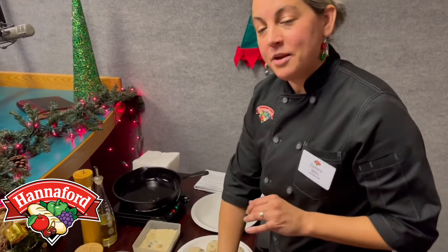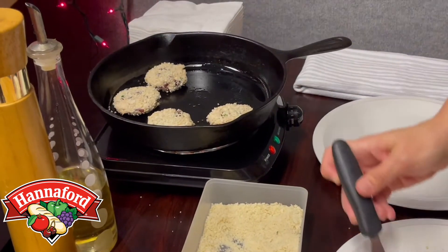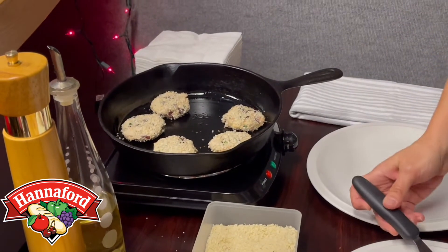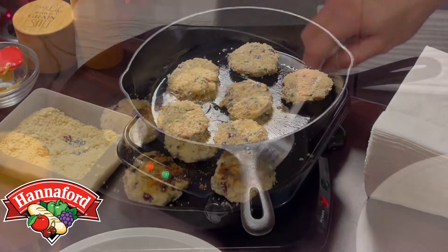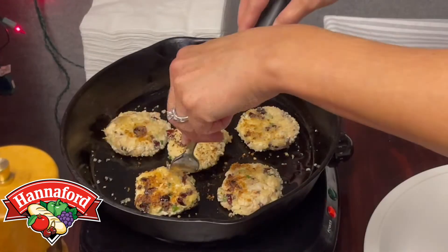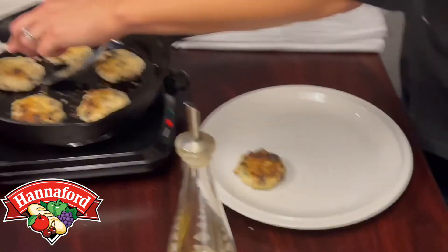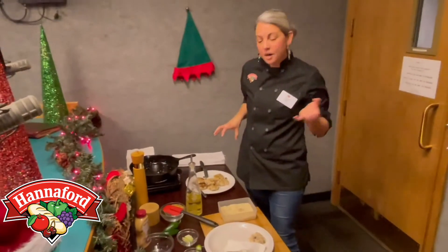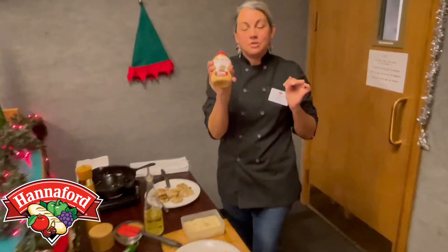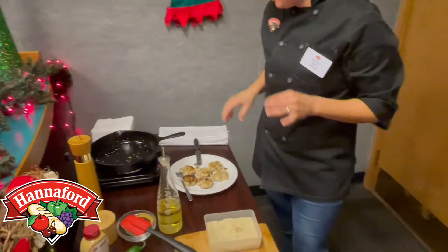Now that my pan is nice and hot, we're going to go ahead and put them in and let them toast and brown. They shouldn't take too long — probably about three minutes per side — just enough to make it nice and golden brown, and they'll cook all the way through. Go ahead and flip them. Look at that — nice and golden and crispy. Feel free to sprinkle with even more chives on top, and I recommend using the chipotle mayonnaise as a dipping sauce on the side. It makes it absolutely delicious — a great little appetizer, fun and delicious for those that don't like crab but do like chicken.